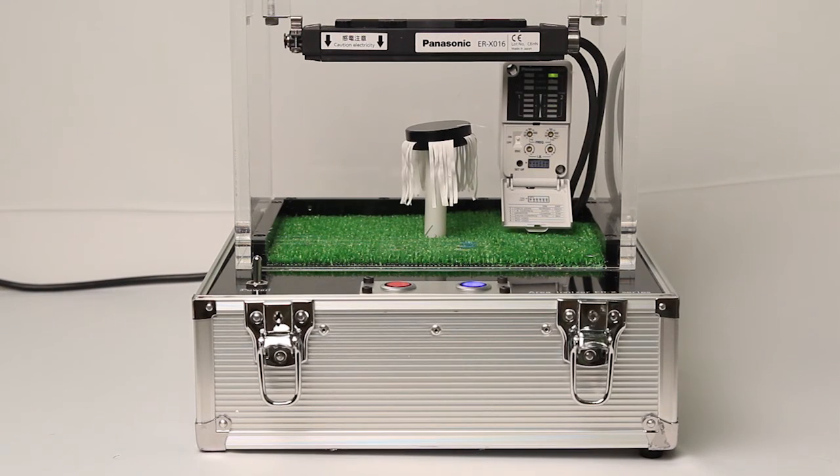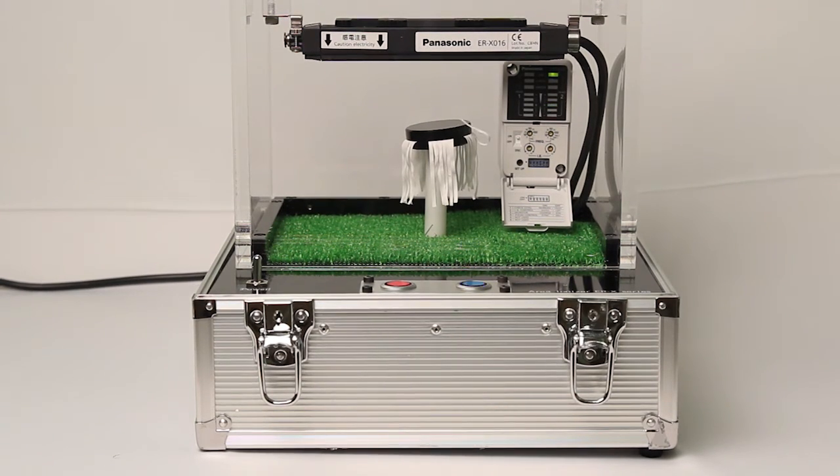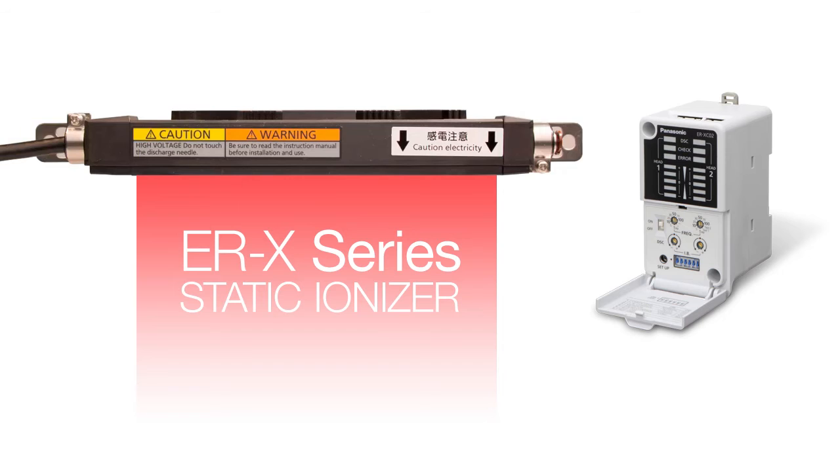Again, all of this is being done without the presence of a compressed air source. The ERX is fast and powerful and provides a perfect solution for eliminating static on all targets that are sensitive to traditional methods of ionization. If you would like to learn more, please give us a call or visit our website at PEWA dot Panasonic dot com.